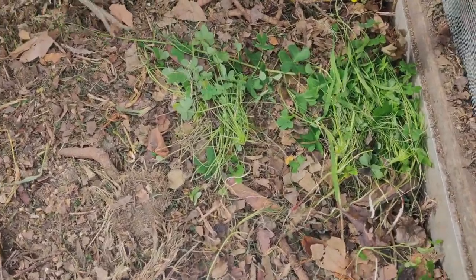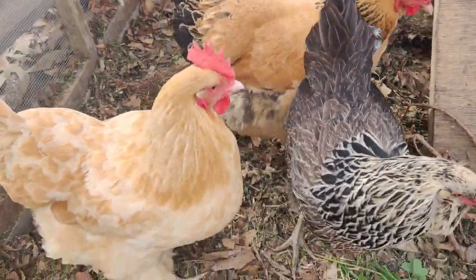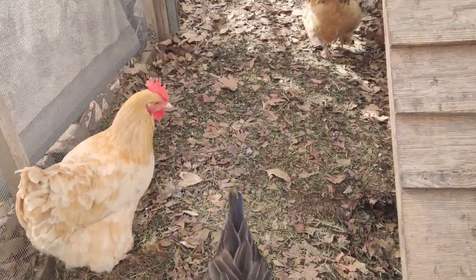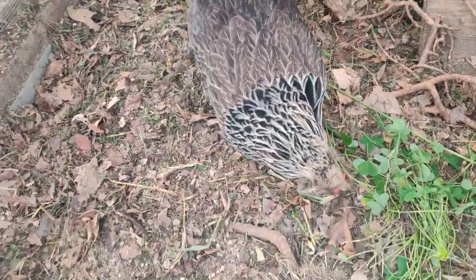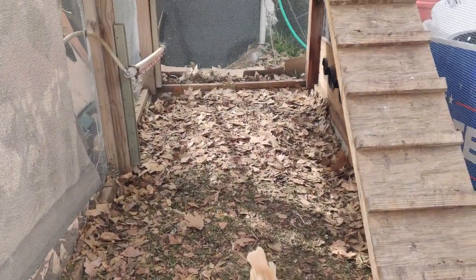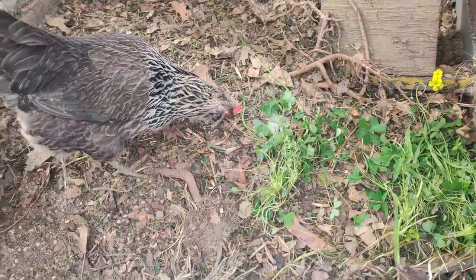Whenever I have clover or grass growing I'll just pluck it and feed it to the chickens. My son mowed the lawn recently and I had him take the bag of cuttings and throw them in here, so it offered a cool area for the chickens to sit on and peck at the grass. The leaves I got back in December and January are breaking down really well where the chickens frequent. Mixing the brown carbon with the nitrogenous green grass is going to make nice compost for me.